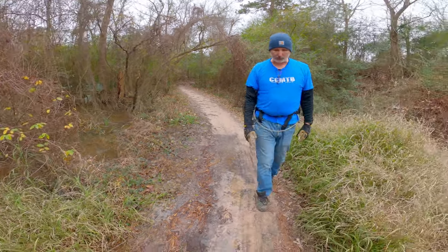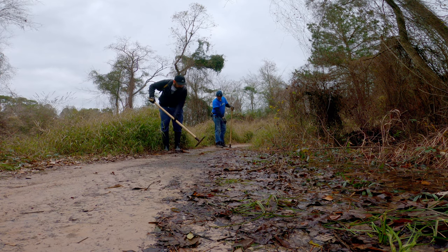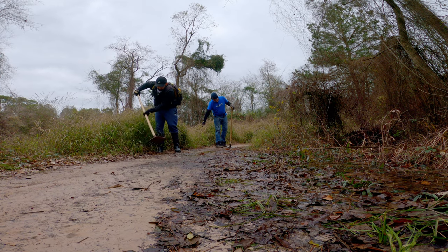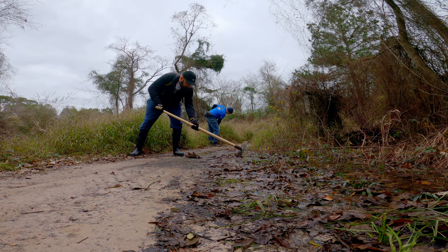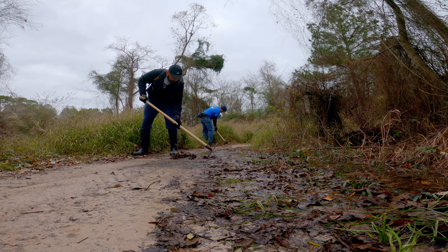So what we're going to do is drain it off. The debris in this section of trail is not allowing the water to drain properly. Removing it allows the water to flow once again.